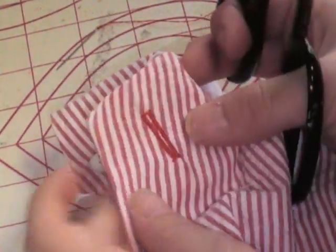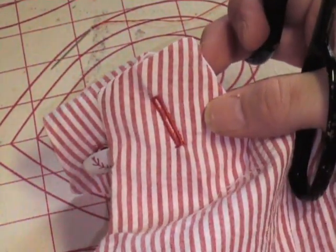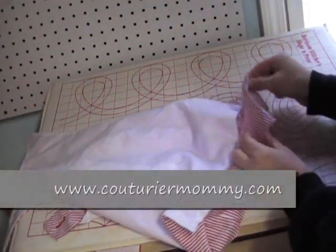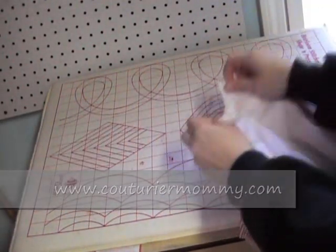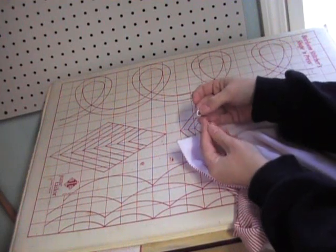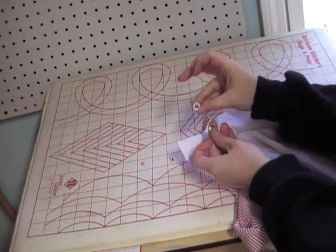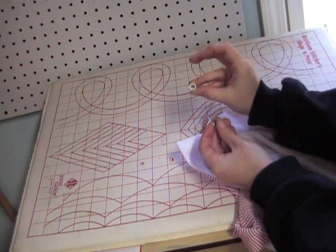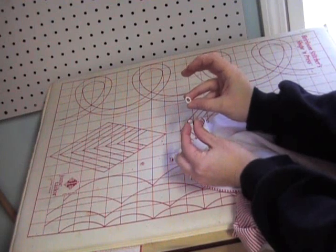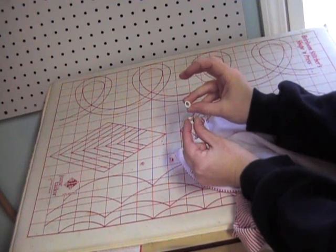I didn't show you how to do a buttonhole because every machine is different — you need to look at your manual. Now for how to put snaps in: I have a John John — a pair of overalls right here — and I'm going to add the snaps to the crotch. These are the pieces for one half of the snap: you've got your little teethy thing and your actual button part, and we're going to put those together.